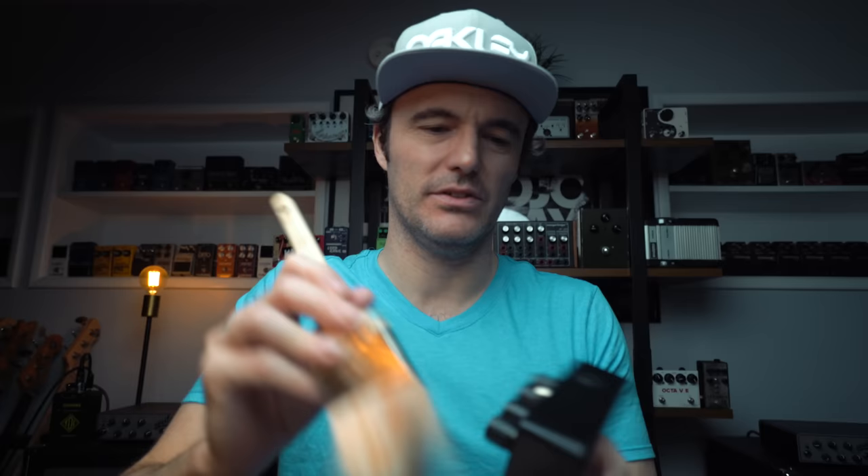Some more new toys arrived this week. This one is from Gajira Effects in Scotland. Brand new, but even still, nothing like a little tone brush treatment. This is a new octave pedal from Gajira. Really psyched to plug this in and check it out. Super sleek and black and clean, and I am hoping for good things.